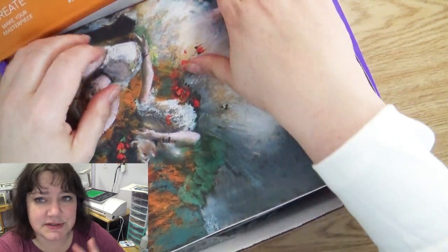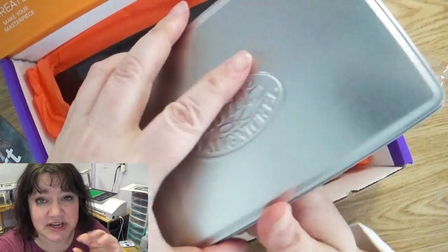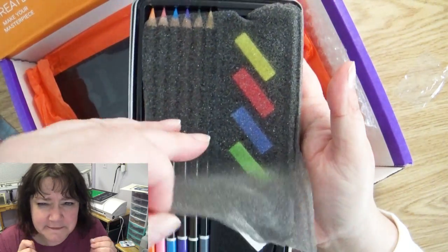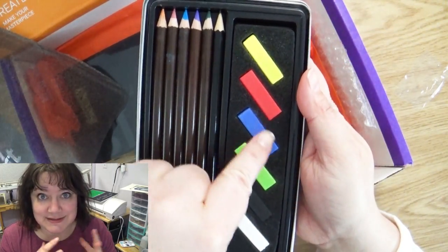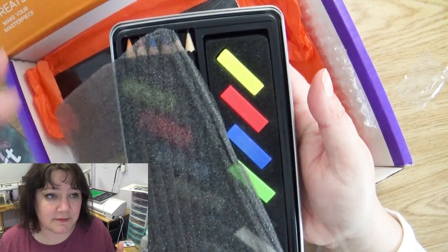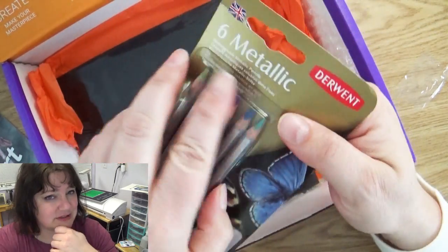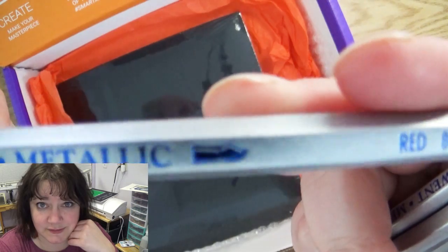Of course the theme for this box is chalk pastels. They have enclosed two different kinds: one are the little bricks or sticks, which I don't like because I don't like the way they feel on my fingers or that they get all over them. But I was happy to see they also have them in pencil form. Along with that they have a metallic set, which I'm curious to try because supposedly they're also water soluble.